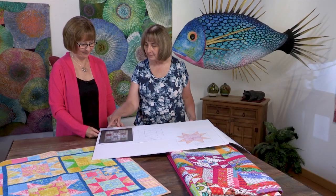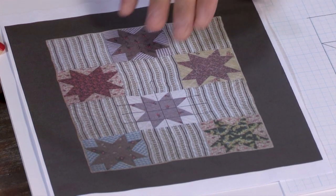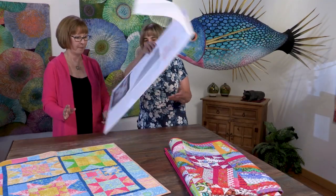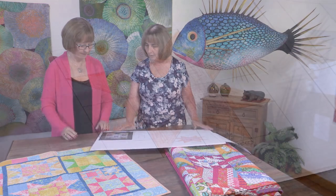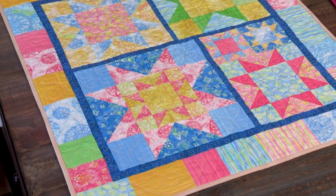Have you ever been gobsmacked by an antique quilt and wish you could find a pattern for it? Well, quilt teacher Cindy McChesney teaches us how to make a pattern for any quilt you see. Now you see it, now you make it. Only on the quilt show.